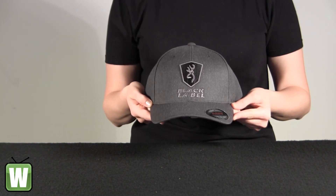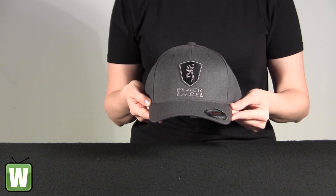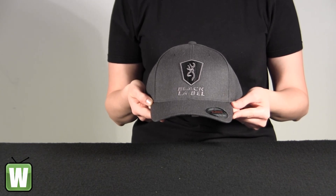And again, this is the Bravo Twill Flex Fit Grey Cap, small and medium, and this is by Browning.